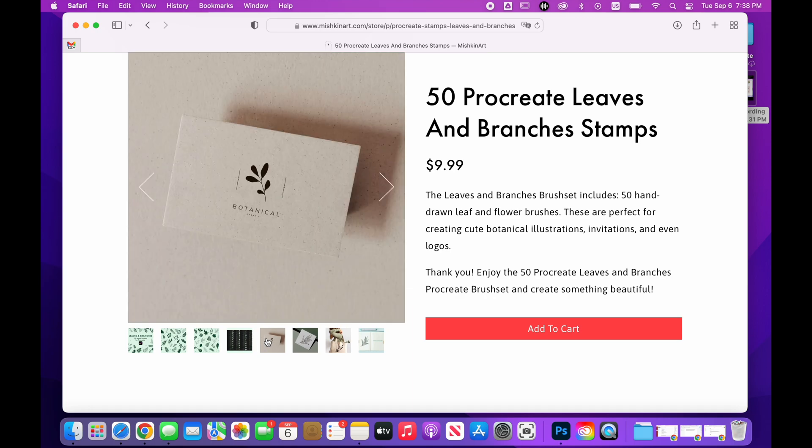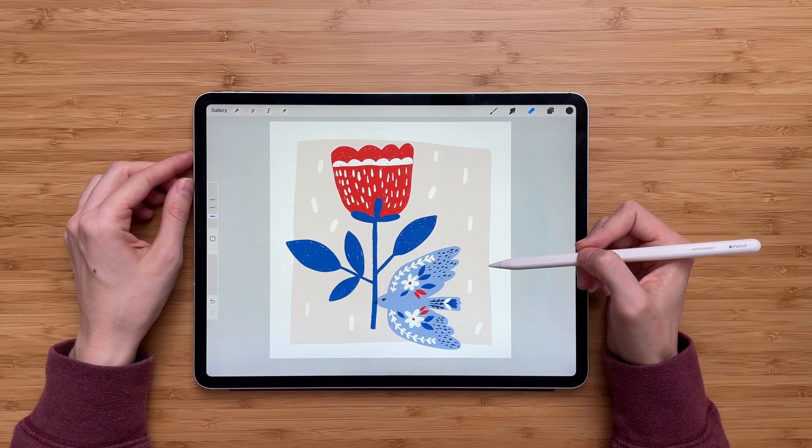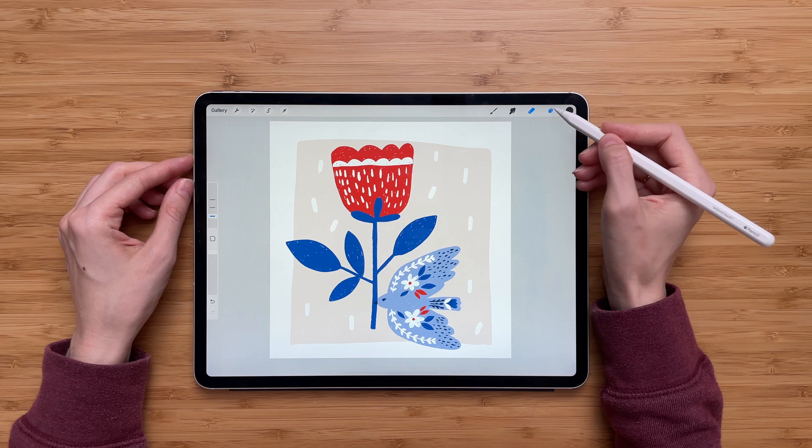And now let's go back to the tutorial. So here's my illustration with each element on its own layer. But let's say I want to group layers that are associated with the bird. So to do that I will go to the layer panel.